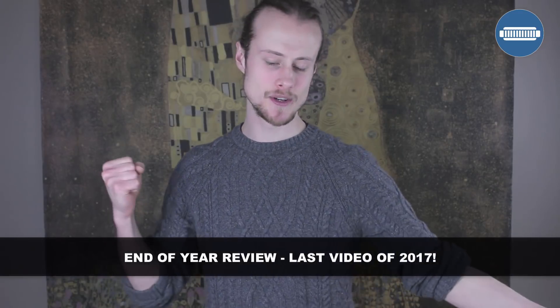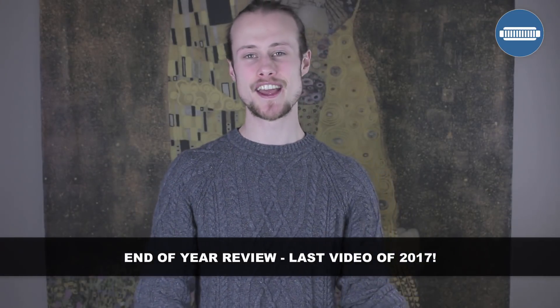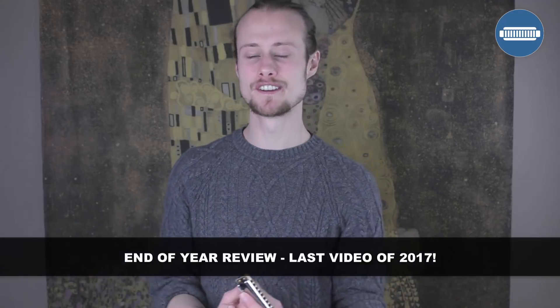Hello and welcome to this week's harmonica. It's not a lesson — it's going to be the end of year review. This is the final video of 2017 that I'm going to be putting out. I'm not going to teach you anything this week, but I think you might have a little bit of fun. This is the blooper reel from all the videos I've done this year, and you can see just how much I swear at the camera and all the silly things that I do.